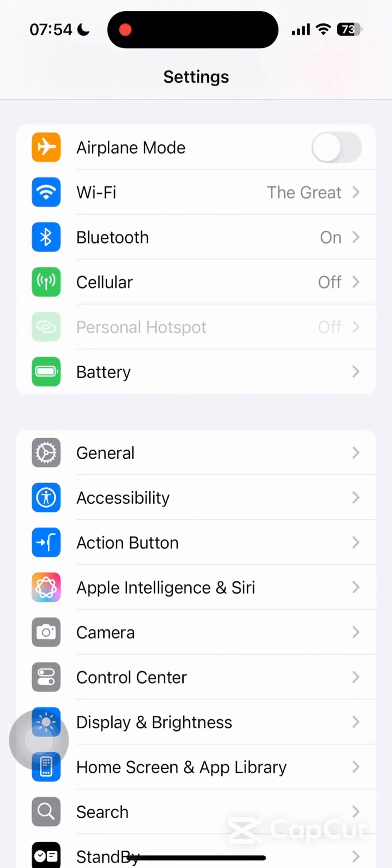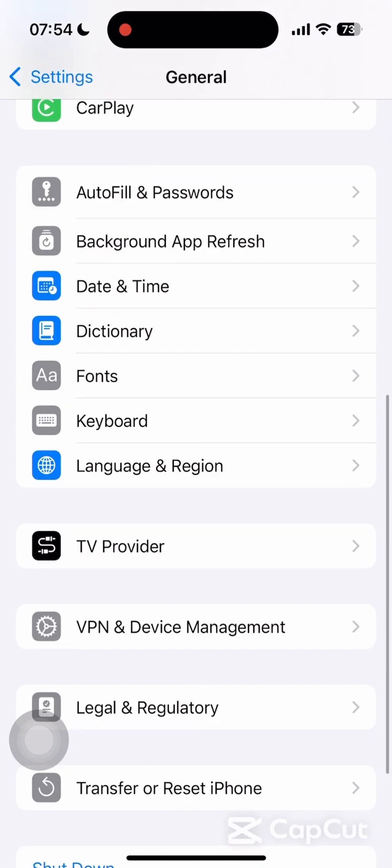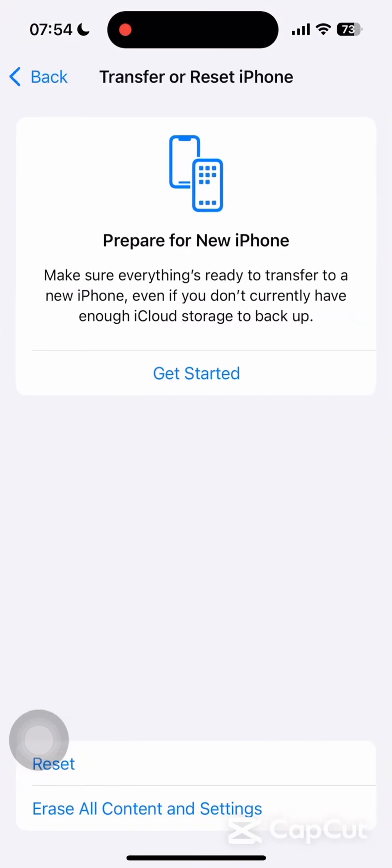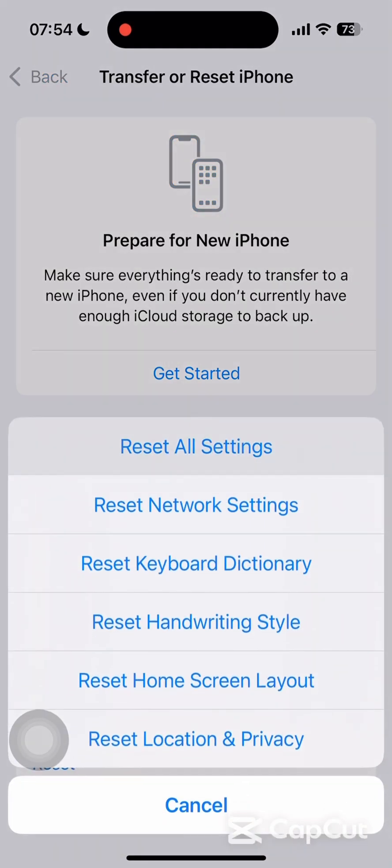Once you are back in Settings, tap on the General option. Inside General, scroll down and tap on Transfer or Reset iPhone. Then tap on Reset, and then tap on Reset All Settings. And that is it.